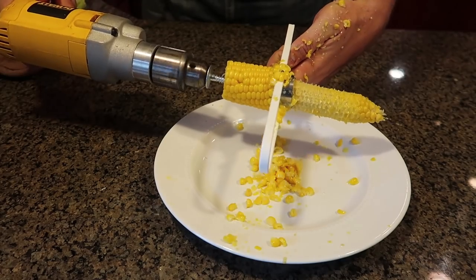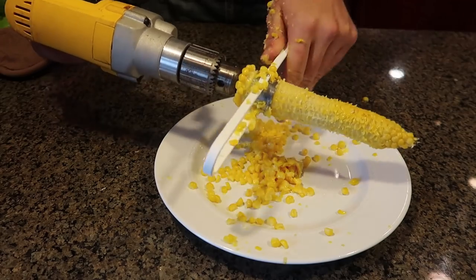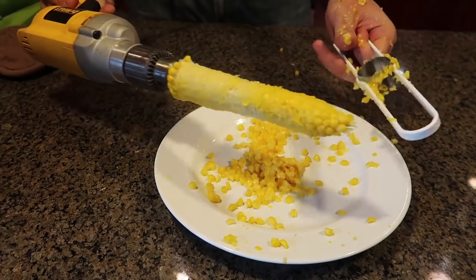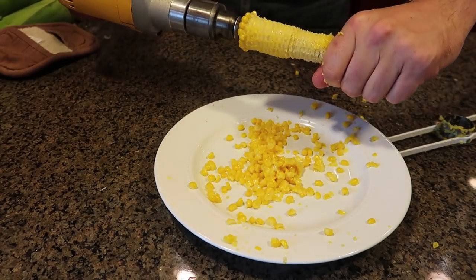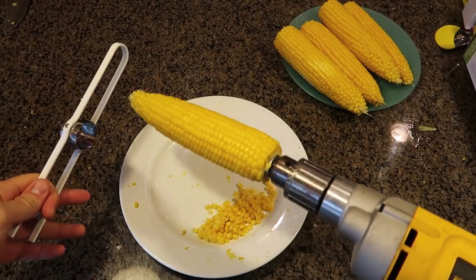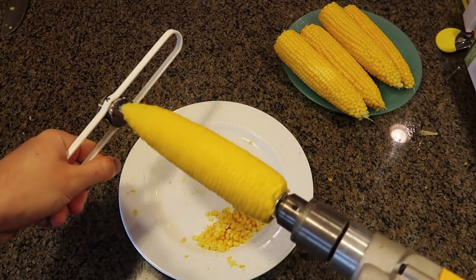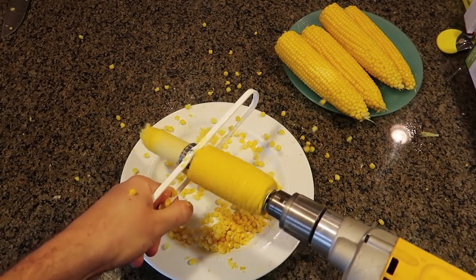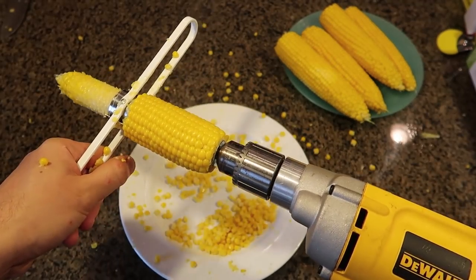This is hot. This is much better. I think the first time was a little bit of a fail. Let's try to do this again — this is so much fun, I cannot believe it works so well. Let me show you a different view of it. Let's try this again. How cool is that? Look how well it's chopping off the corn — pretty awesome. I like it a lot.